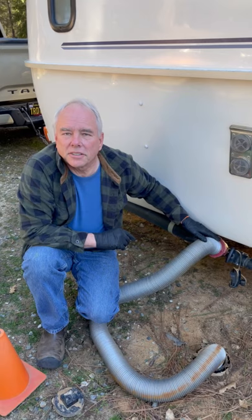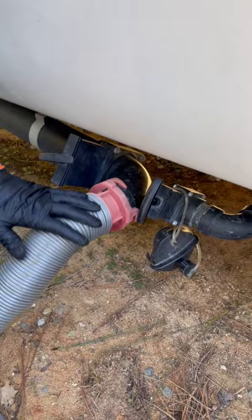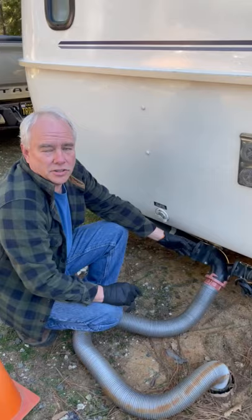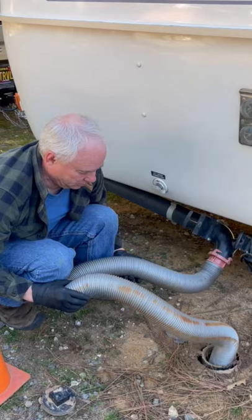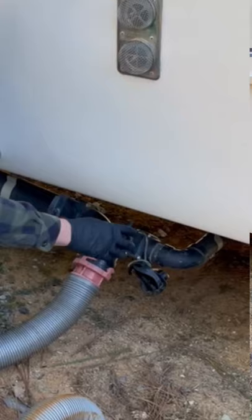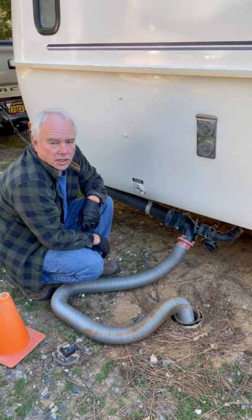On a Casita, the sewer outlet is pointing upward, which gives you more ground clearance. But when you go to empty the trailer, you have to rotate it down. Do the black water first — most trailers, the black water is the large one. If you're not sure, check your owner's manual.